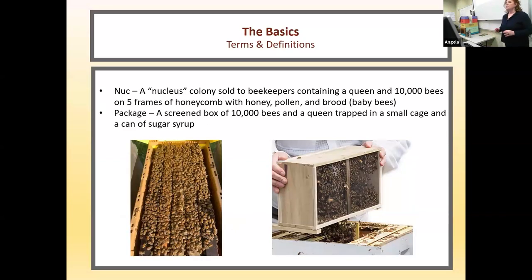A nuc is short for nucleus colony, sold to beekeepers. It contains a queen and 10,000 bees on five frames of honeycomb with honey, pollen, and brood — which is baby bees. A package is a screened box of 10,000 bees with no resources, and a queen trapped in a small cage, usually with a can of sugar syrup. The nucleus costs about $200 these days; the package costs about $185.